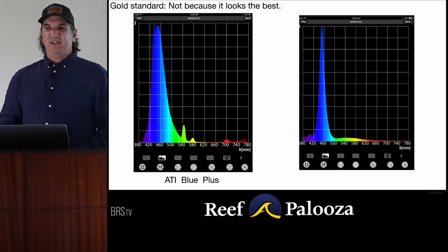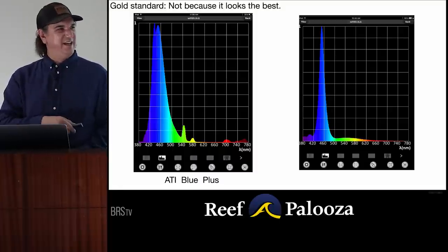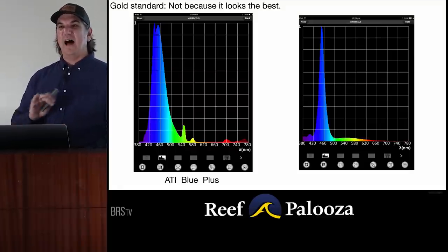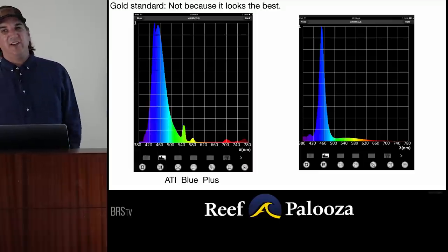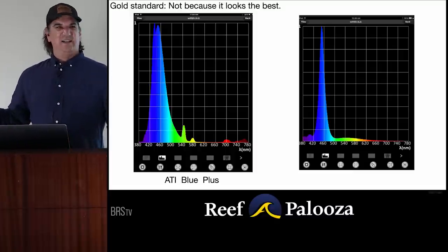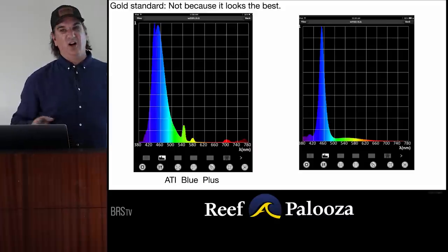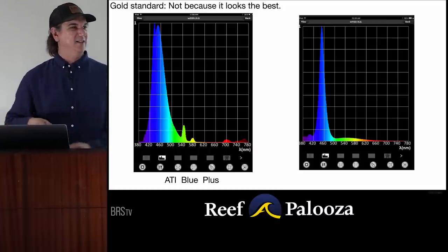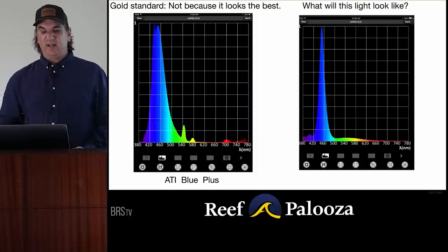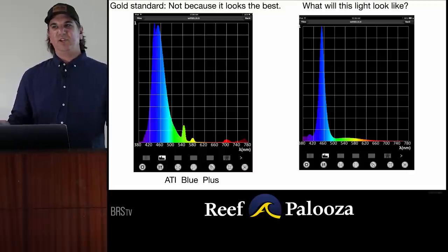I'm going to teach you that you can actually tell what a light will look awesome without ever even seeing it on a tank — look at one of these spectrum charts and know not only is it going to take care of the tank, but it's going to look awesome. The gold standard T5 Blue Plus is not the gold standard because it looks the best. It has high teal light, a lot of green, a Windex-y look; it's missing other colors, tends to only do fluorescence, and doesn't really pick out the reds and yellows.